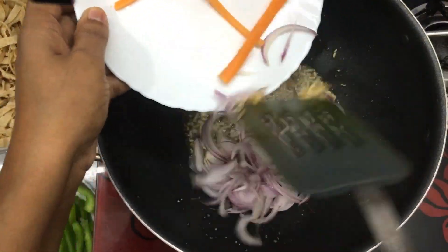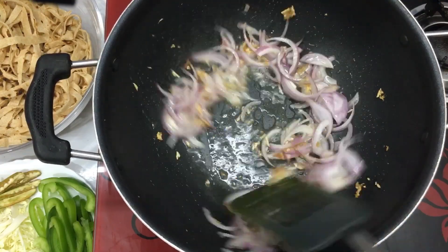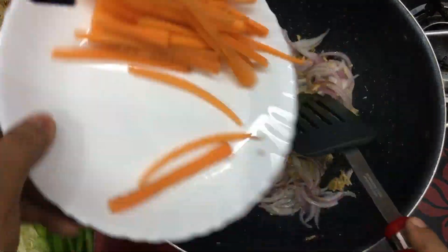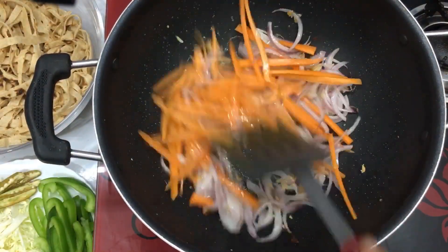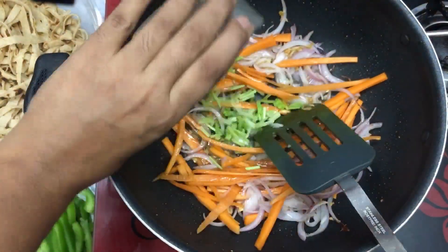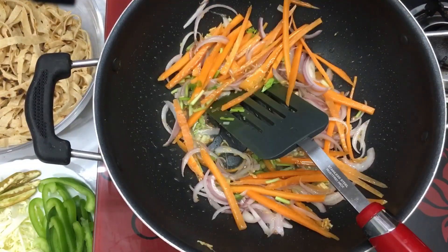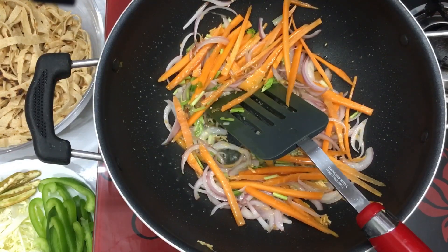I will add brown sugar in the pan. This is a medium size carrot. I will cut the carrot and cabbage, then cut the carrot and other vegetables and stems.